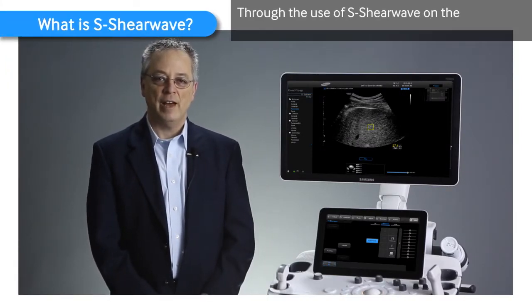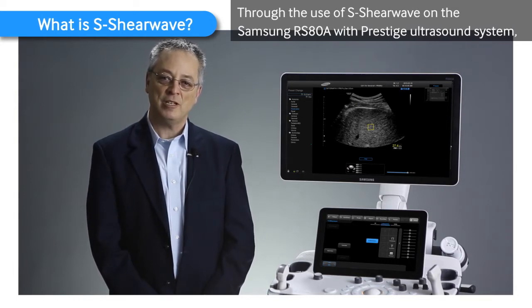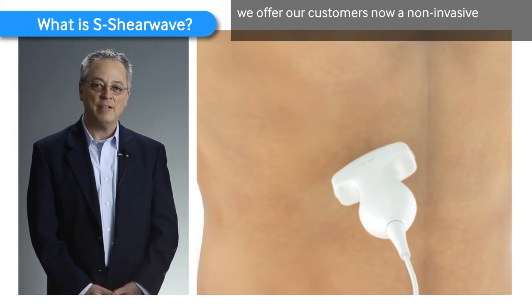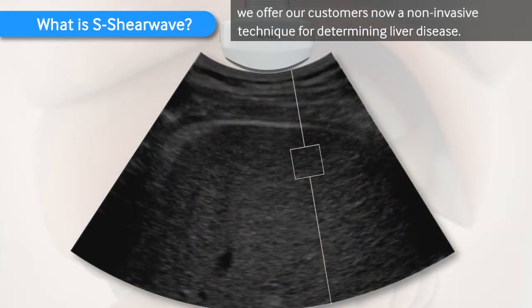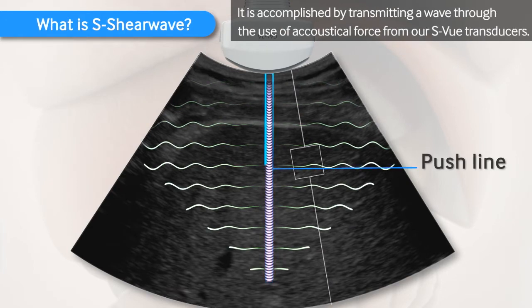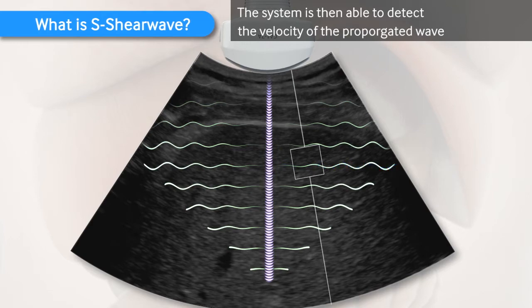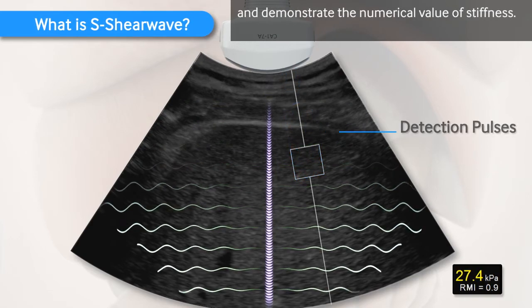Through the use of S-ShearWave on the Samsung RS80A with Prestige ultrasound system, we offer our customers a non-invasive technique for determining liver disease. It's accomplished by transmitting a wave through the use of acoustical force from our S-View transducers. The system is then able to detect the velocity of the propagated wave and demonstrate a numerical value of stiffness.